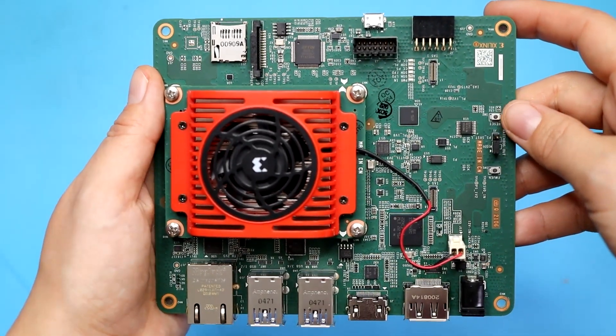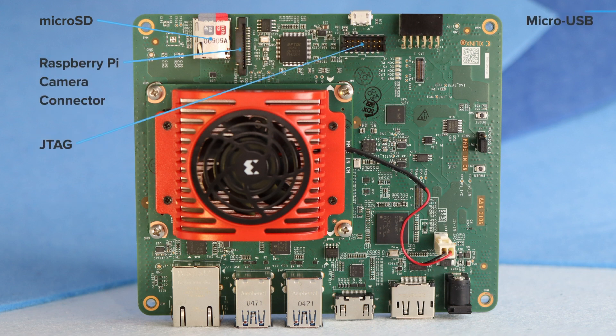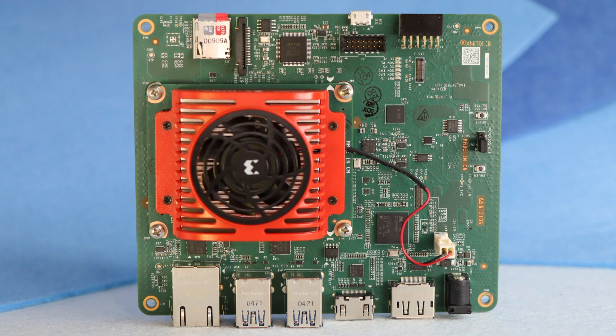Let's take a grand tour of the carrier card, starting up here with the microSD card socket. Next to that is a Raspberry Pi camera connector, a JTAG debug port, and micro-USB for UART and JTAG, plus a PMOD expansion interface. You've got a couple of IAS connectors here, which stands for the On Semi Image Access System. We have a few power status LEDs and reset and firmware update buttons over here. Over here is the fan power hookup, a DC barrel jack for power in, and some more useful connectors.